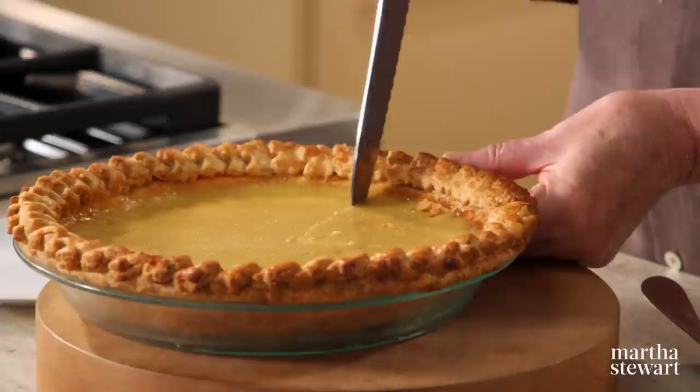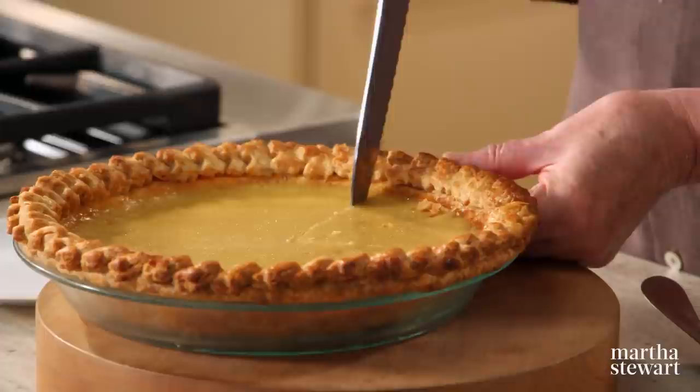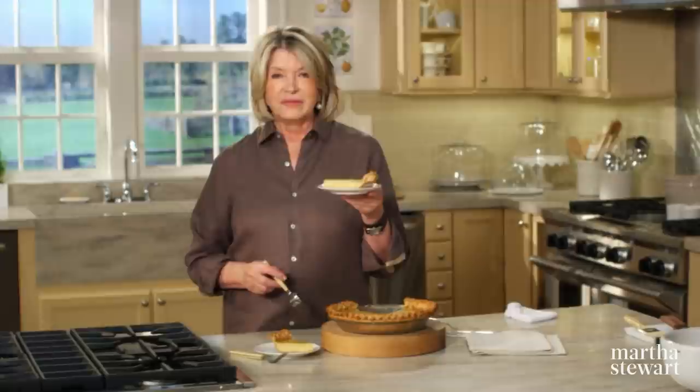Here is the finished pie. It is cool, so now just take out a slice. It comes off very nicely — that's a very pretty slice of pie. I can't wait; this is the perfect finish to any autumnal meal.